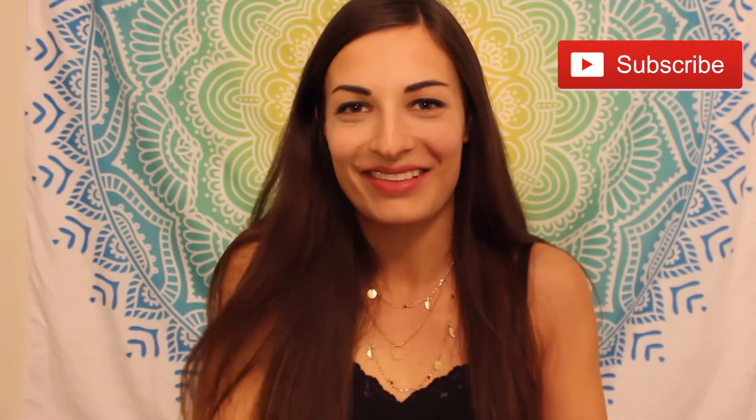Hey everyone, it's Claire, and today I wanted to share with you guys my plant collection. I thought this maybe would inspire you to also start your very own plant collection. I hope you enjoyed this video. Please do give it a thumbs up and subscribe if you'd like to see more videos from me. And let's just get started.